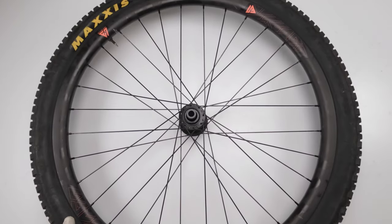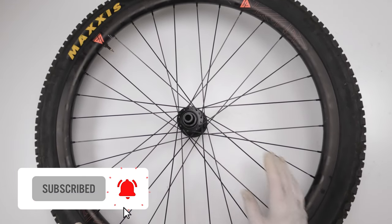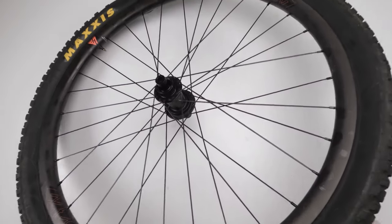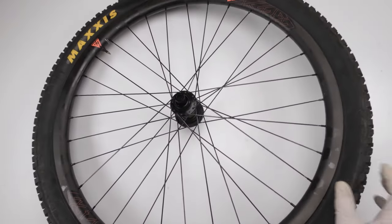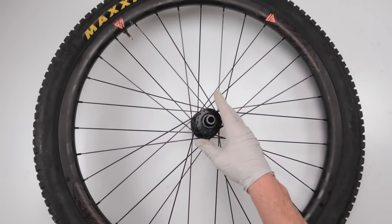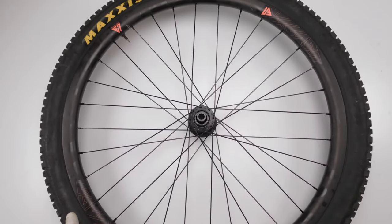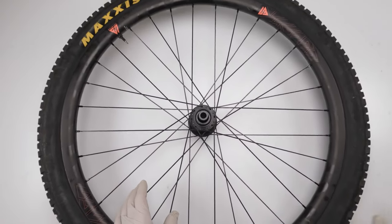We will be starting on the I-9 Torch hub. With a Torch, you have to take out the cassette and you have to take out the rotor — which is a bit annoying. You really shouldn't have to do that for this type of job, but in this case we have no choice. I already pulled them out so I could skip that step.